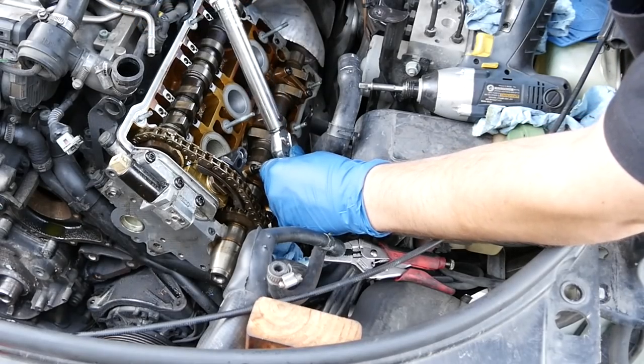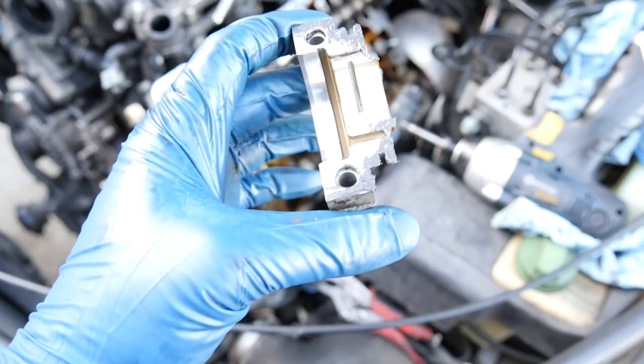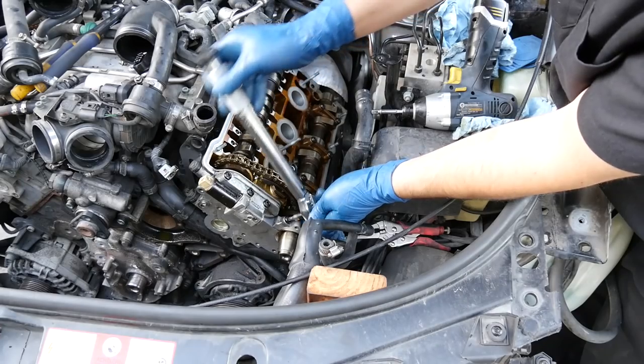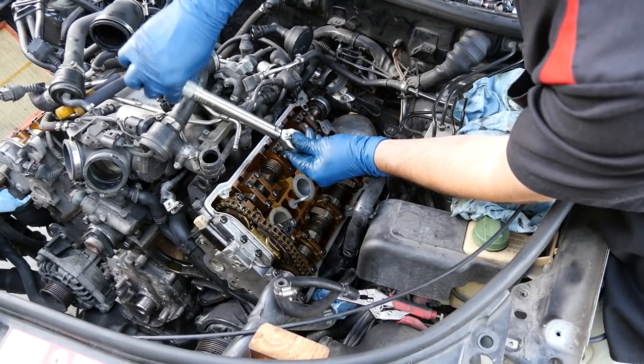Torque down the rest of the caps. For the cap that goes at the end, we're going to put some RTV silicone around the outer edges just to be on the safe side, then torque it down. The same thing goes for the exhaust camshaft caps.